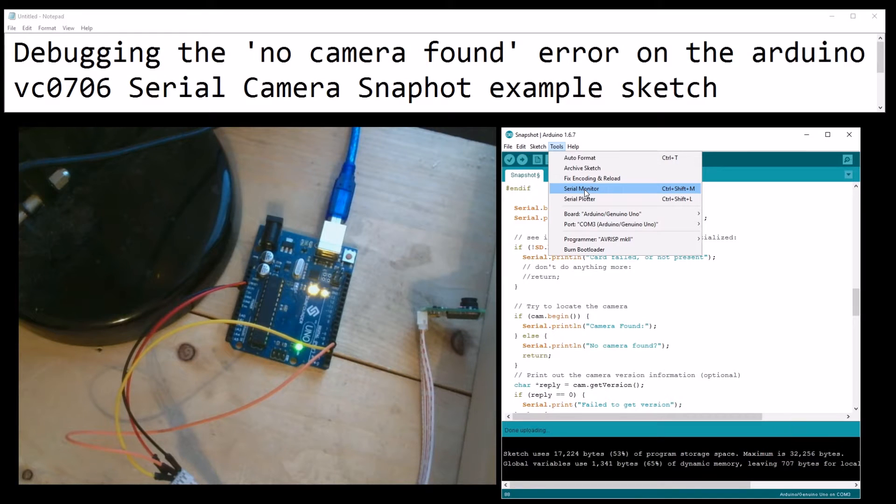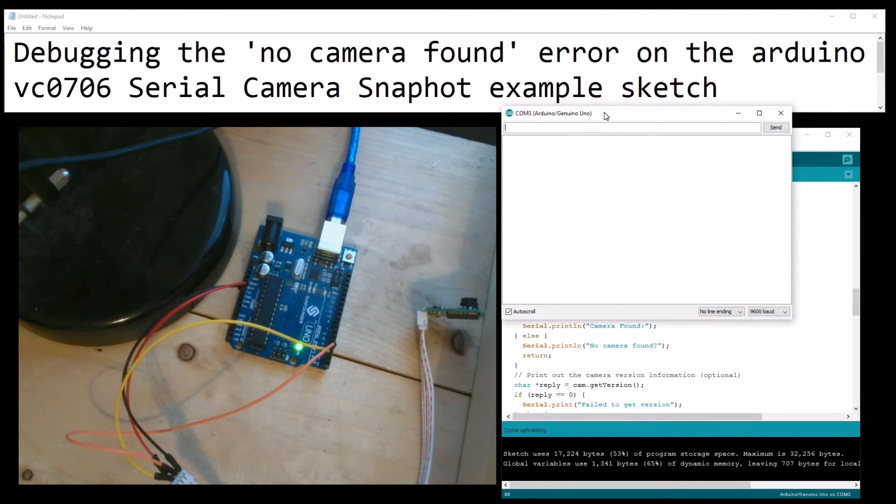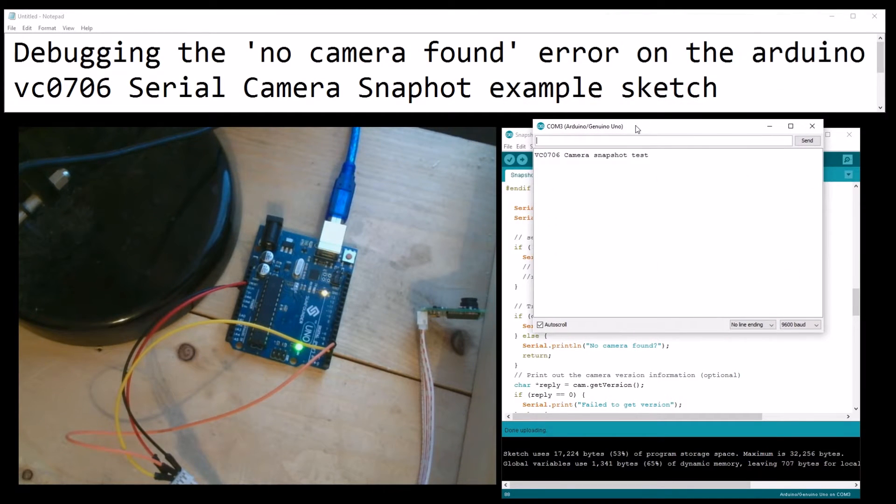Okay, it's sending. Opening the serial monitor: 'no camera found'. The SD card failure I'm not concerned about - I'm not testing that right now.